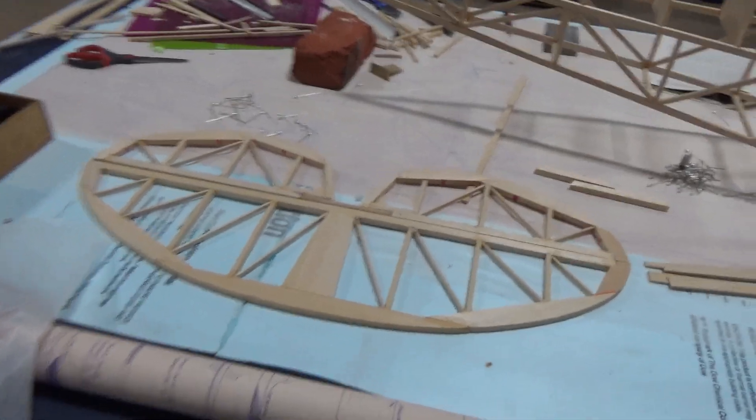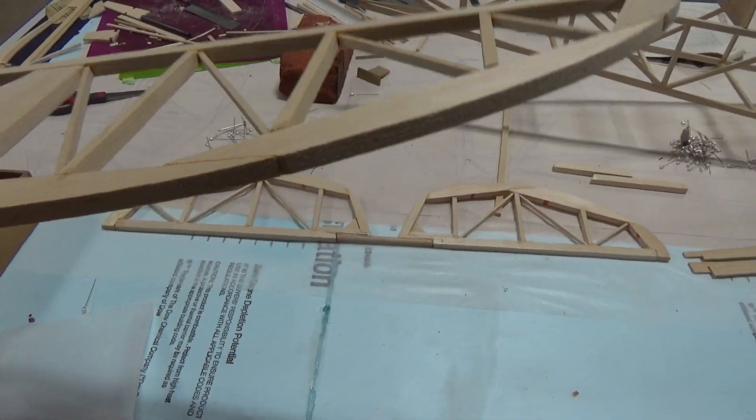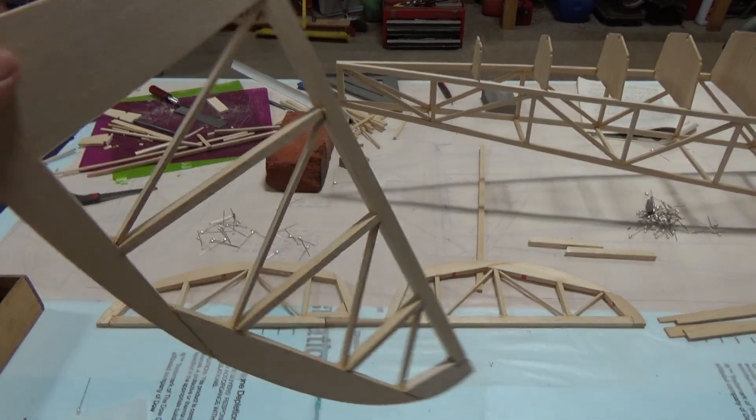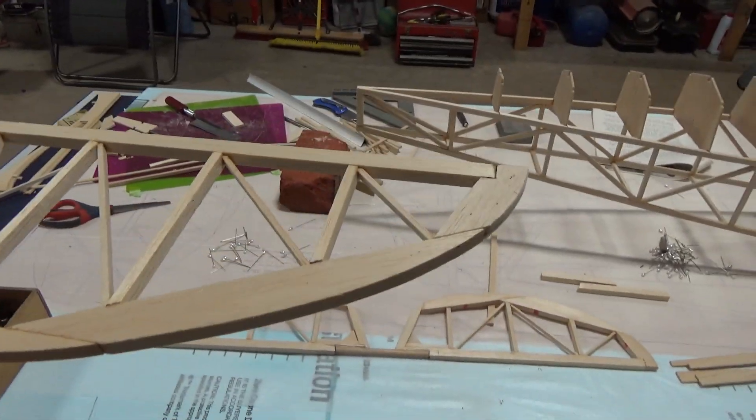Over here we do have the horizontal stabilizer and elevator built. Just wanted to see how it went together — it went together pretty good, although the parts were pretty poor fitting. But eventually we got it all put together and it works pretty good.